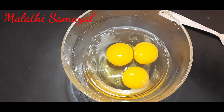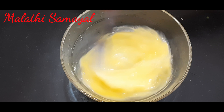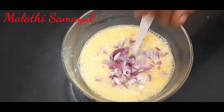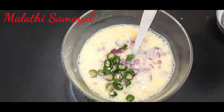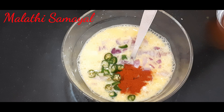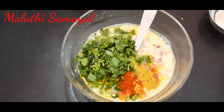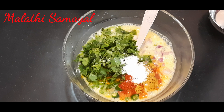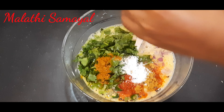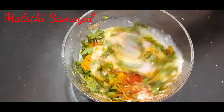Add 1 spoon of stuffing. Add red chili powder. Let's add pepper and add the sauce to the sauce.